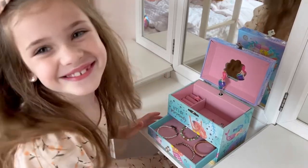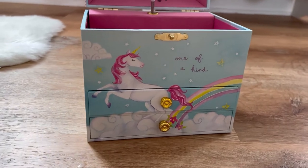Sure to put a smile on your child's face, it'll be a nostalgic memory kids will remember well into adulthood.